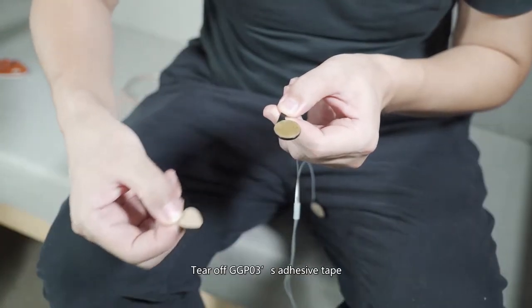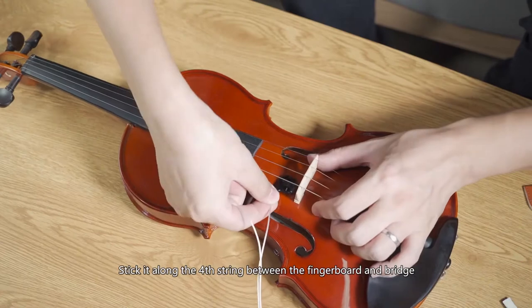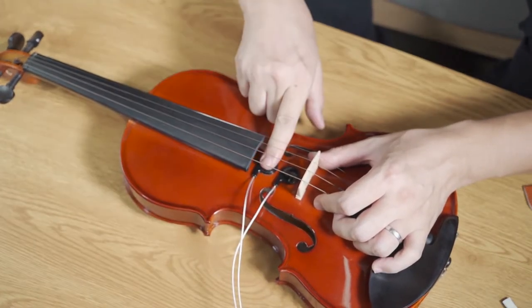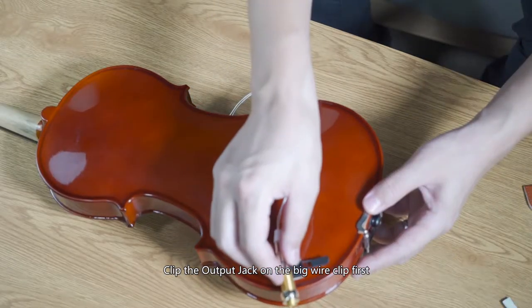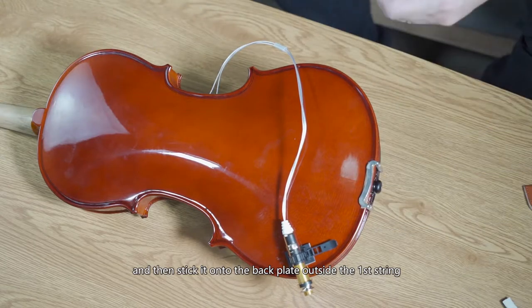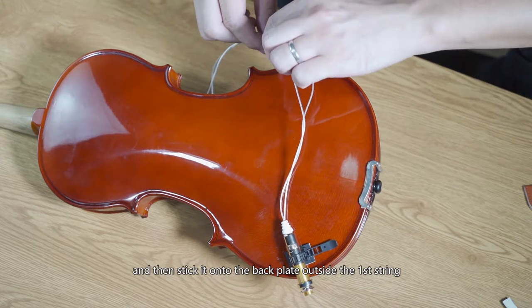Tear off GGP03's adhesive tape. Stick it along the fourth string between the fingerboard and the bridge. Clip the output jack on the big wire clip first and then stick it onto the back plate outside the first string.